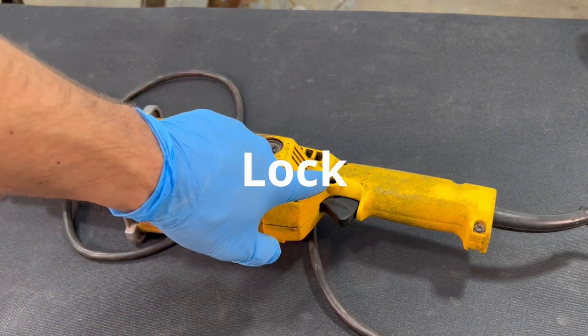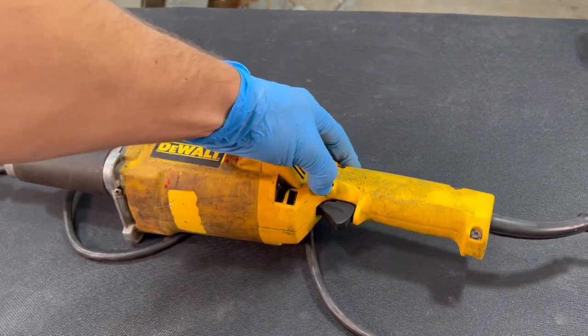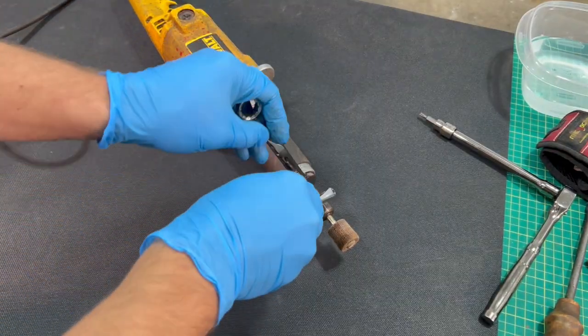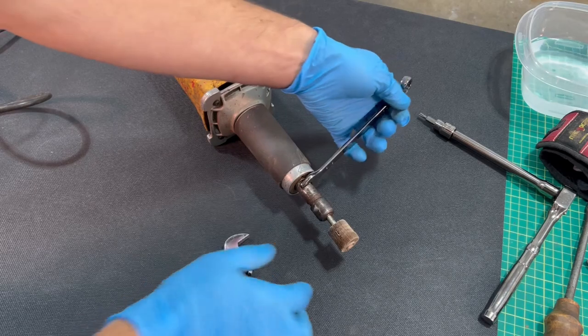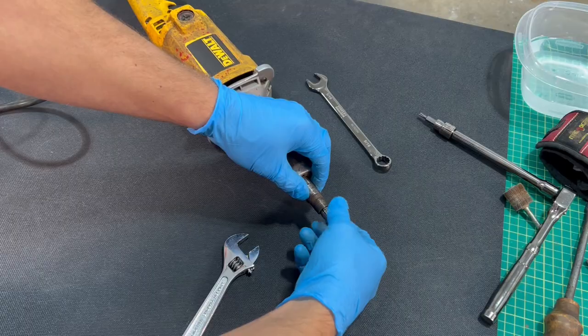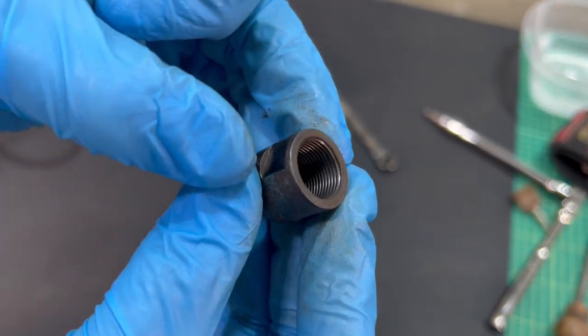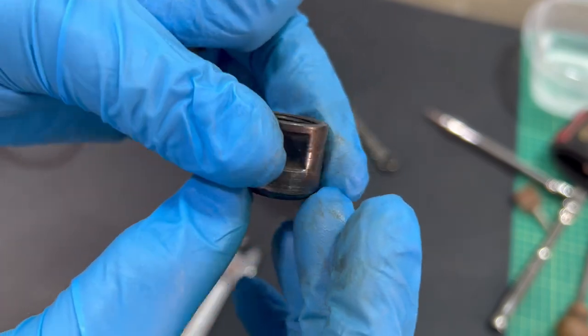The other problem is that the safety switch has been removed. Let's start by removing this little flap sander and see if everything's in good shape with the collet. Everything looks good there.